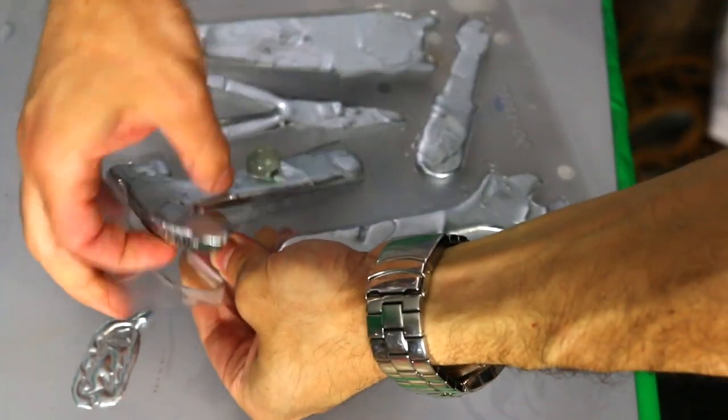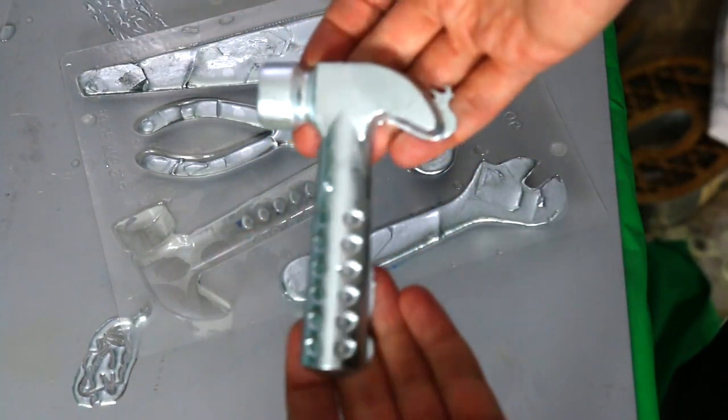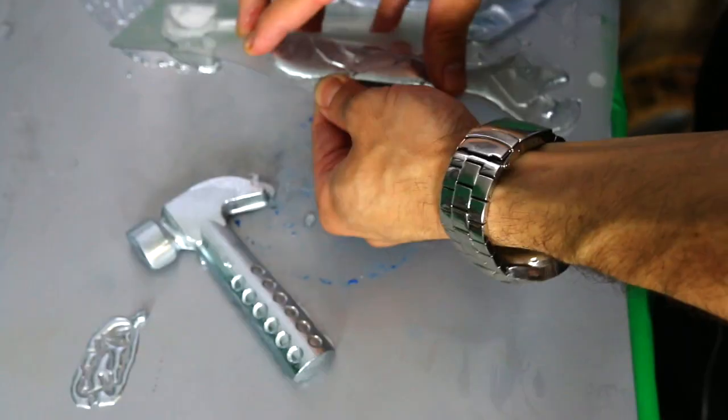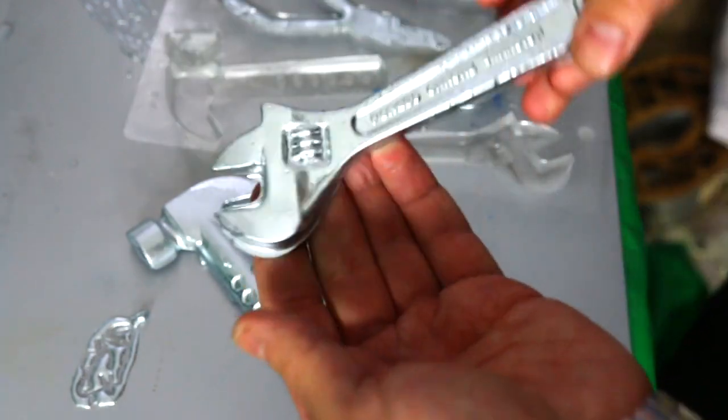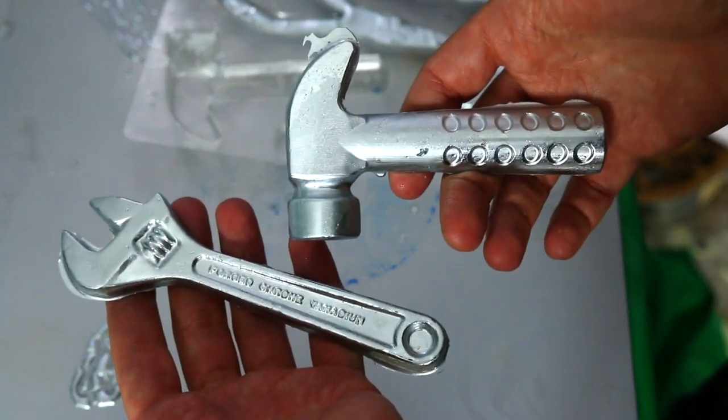Now let's take out our gallium tools. Oh, look at it — it looks sick. Oh my gosh, it even got the words on it. That's crazy, that is awesome. The side that we poured it into. The chisel.